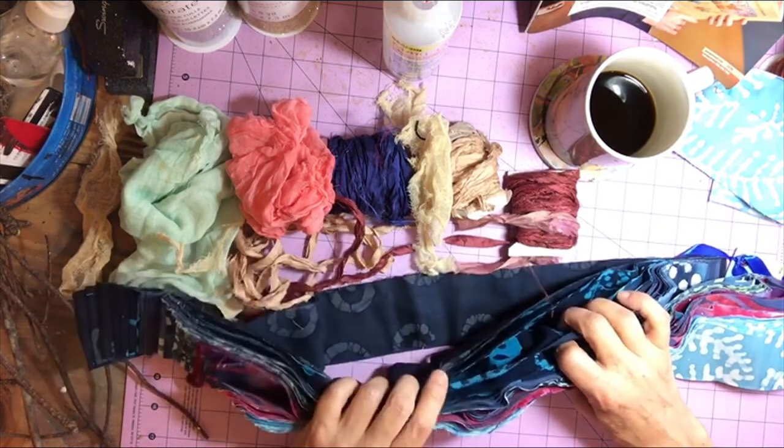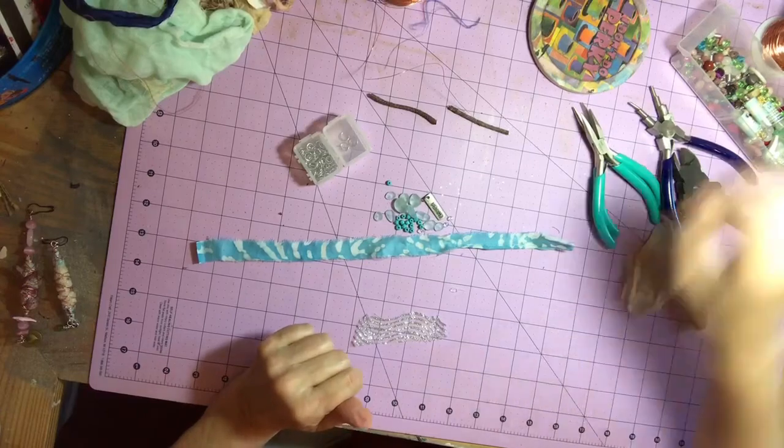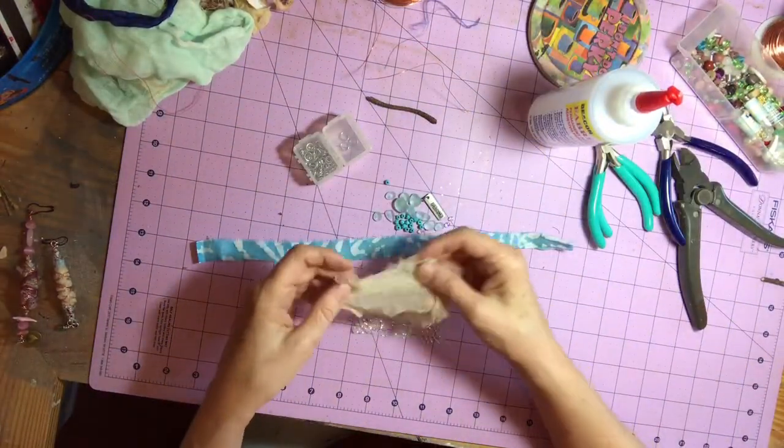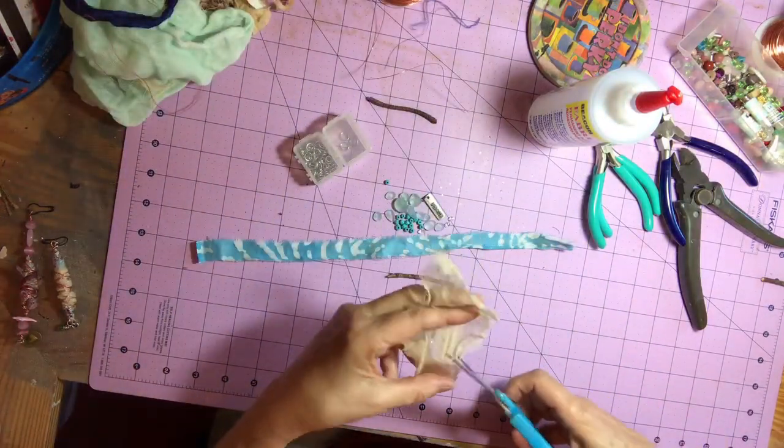So I believe I will land on a piece of light blue batik fabric, some sea glass beads, some cheesecloth, my twig, and a piece of tulle.